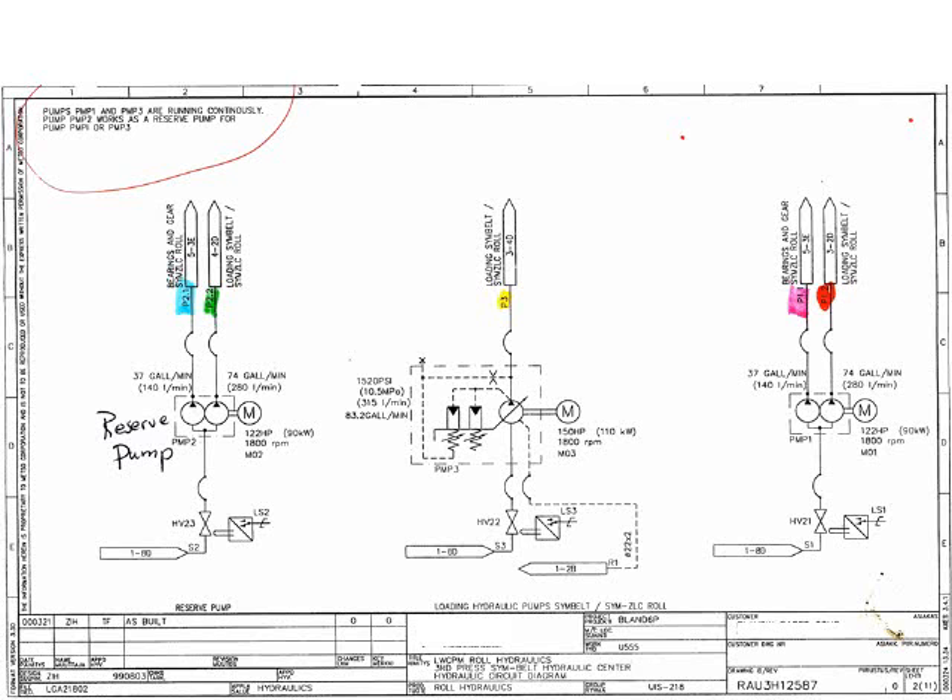This is an actual schematic from one of our customers. The name has been removed to protect the intellectual property of the schematic. Let's use it as an example of the ordeal a mechanic would face using it to trace one simple flow path. This is page 2 of 11 pages included in the installation drawing. It shows the hydraulic pumps. The circuit we want to trace begins with the outlet of this pump.